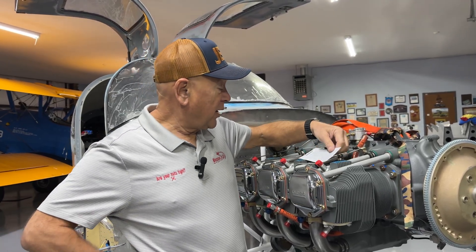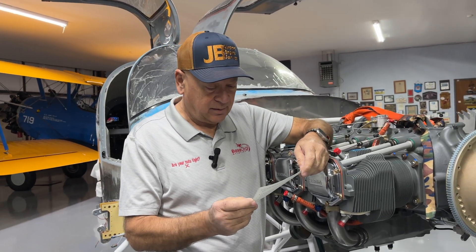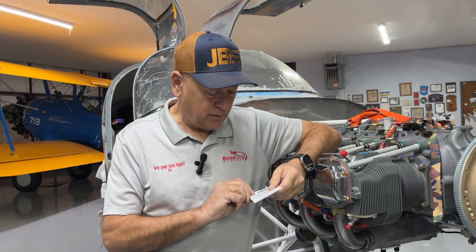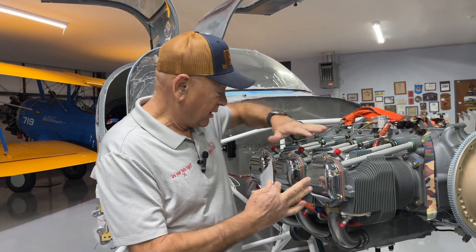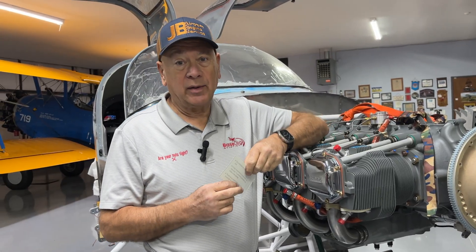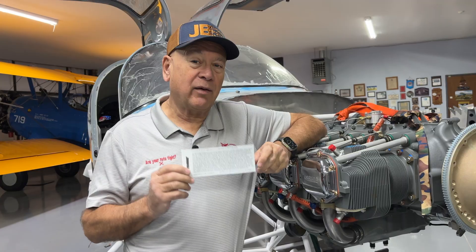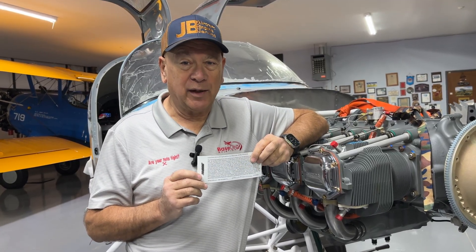The engine showed up with a really nice logbook sticker covering a whole list of things Jimmy did. Rather than me trying to explain everything he did — which I'm really excited about — some things are just really pretty, but there are a lot of reliability enhancements. We're going to try and get Jimmy on the phone and put him on this video, audio-wise, to explain everything he did. Bear with us for a bit.